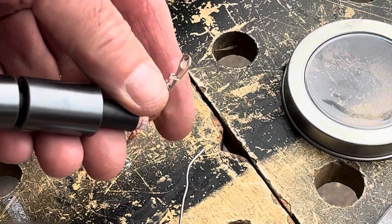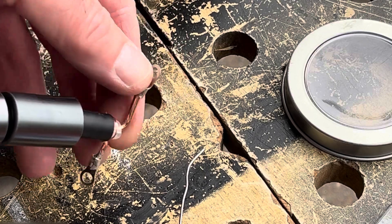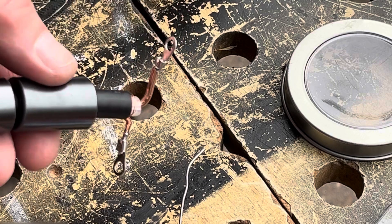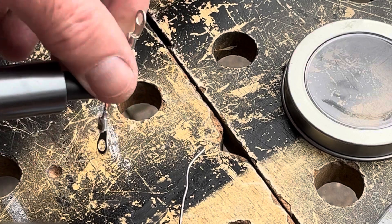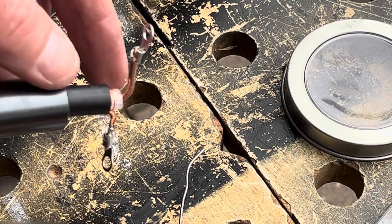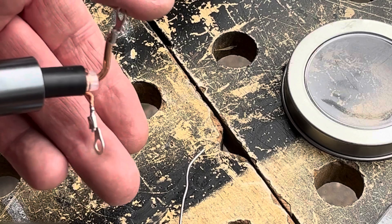I've slid the ferrites back a bit so I can get the crimping pliers on to crimp the rings on. Just need to solder those, then slide the ferrite back down, and seal these with self-amalgamating tape. Once it's on the dipole, liquid rubber will be applied as well.